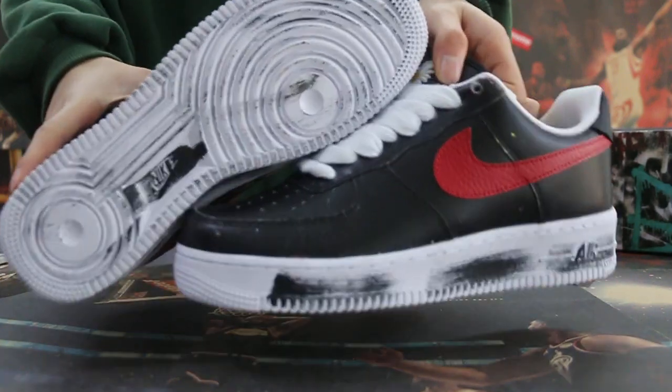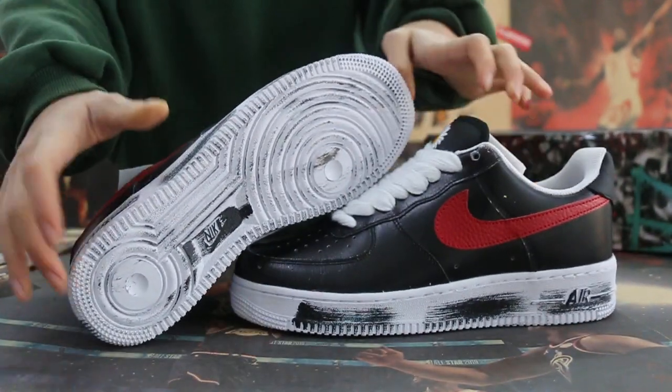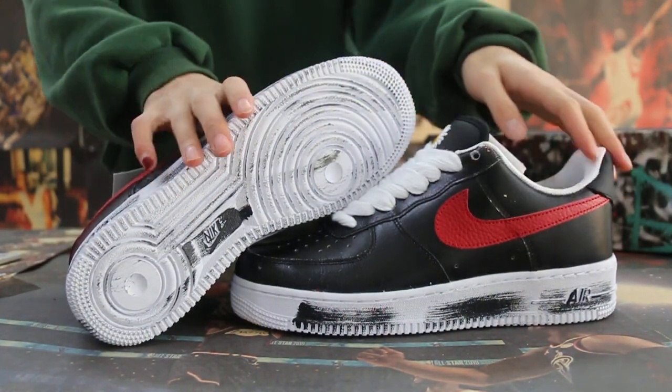Okay, so first you can check the swoosh. And the other side here. The big logo here.